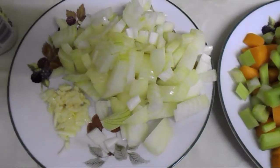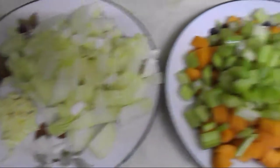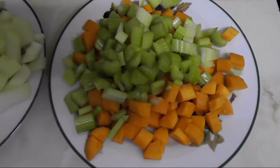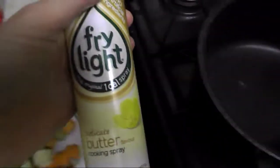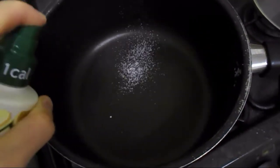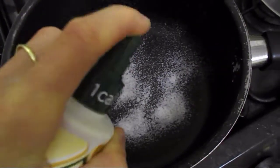I've chopped up all my vegetables. On one plate I've got onion and crushed garlic, which I'll do first, and then carrot and celery stick on the other plate because I'll add those afterwards. Now I'll take my fry light and spray some at the bottom of the pan.